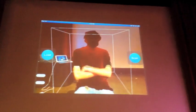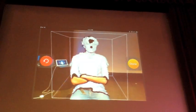What Kai's going to do here is, in real time, scan the box and create a 3D model.